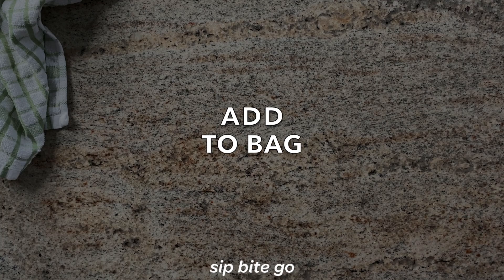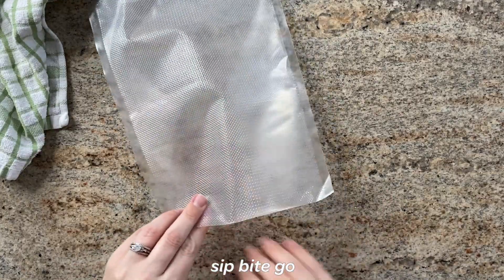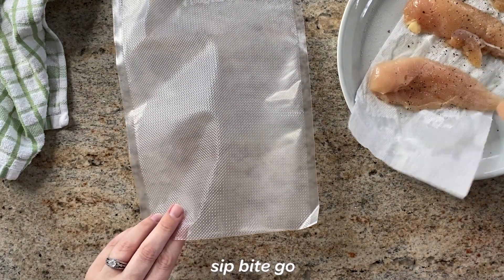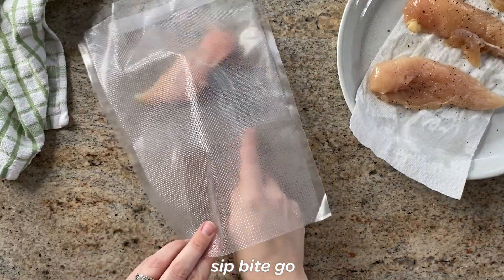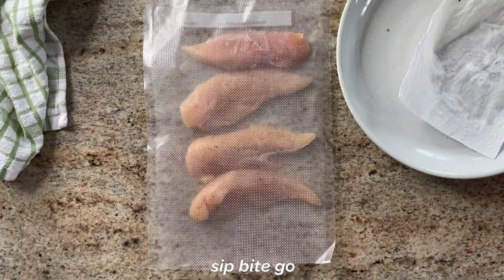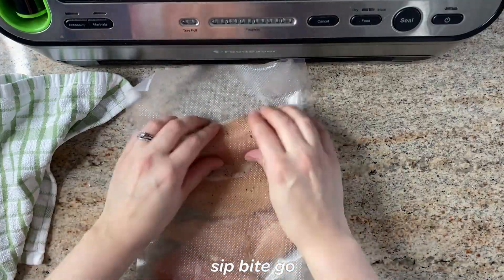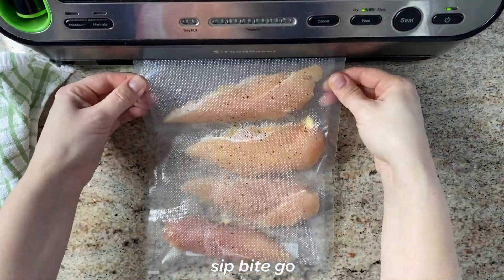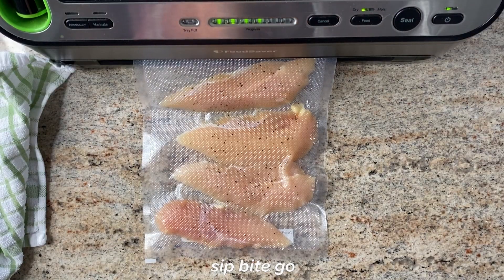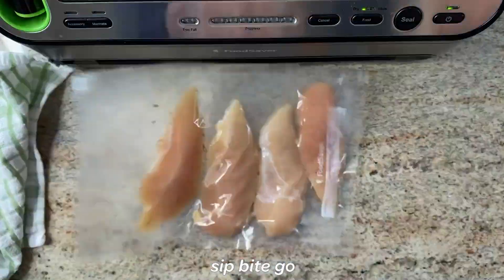The next thing you're going to do is vacuum seal the chicken in a flat layer. I like to really space them out as they go in the bag, using my fingers to space them so there's some room in between. If they're touching a little bit, that's okay, but the flat layer is important for them to cook evenly in the sous vide bath. I prefer to use a vacuum seal bag, but you could also use a Ziploc bag. The thing with the Ziploc bag is the chicken will probably end up floating together, whereas with a vacuum seal bag it's easier to make sure they're spaced out so they cook evenly.